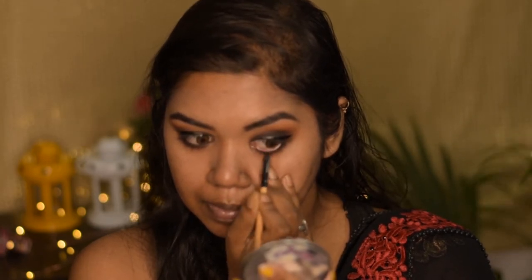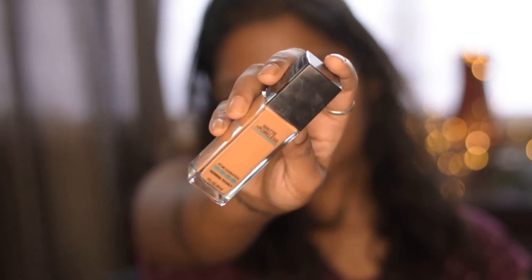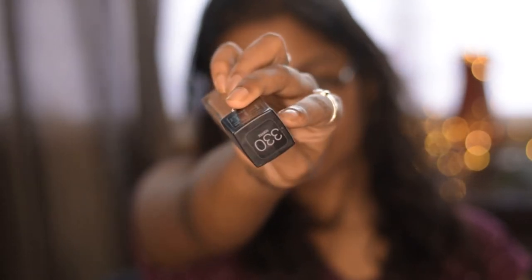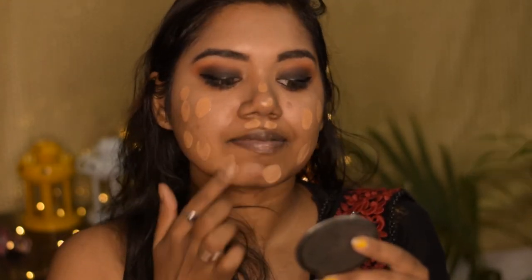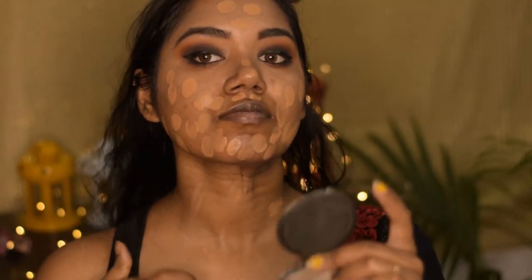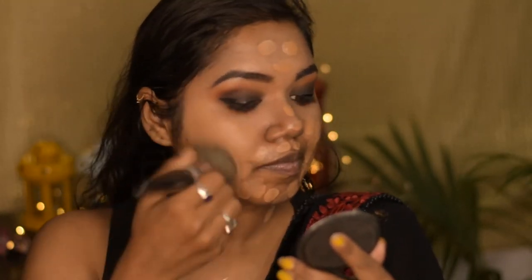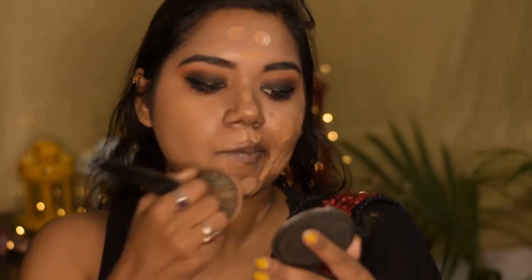Now for foundation I'm using this Maybelline Fit Me Foundation in the shade Toffee, that is 330, and I'm going to apply it all over my face and also on my neck. To blend this I am using this flat blending brush — I have given the number and details of this brush in the description.